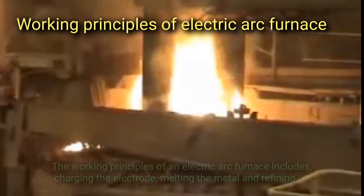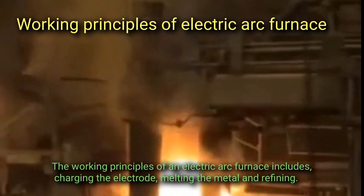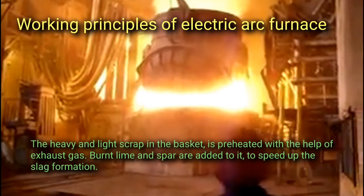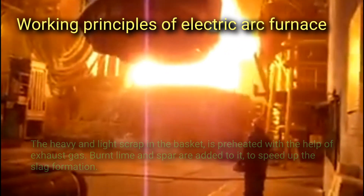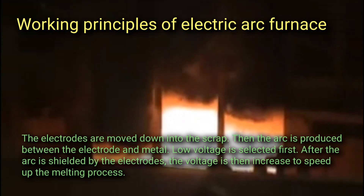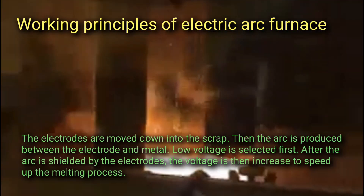The working principle of an electric arc furnace includes charging the electrode, melting the metal, and refining. The heavy and light scrap in the basket is preheated with the help of exhaust gas; burnt lime and spar are added to speed up slag formation. The electrodes are moved down into the scrap, then the arc is produced between the electrode and metal. Low voltage is selected first, and after the arc is shielded by the electrodes, the voltage is then increased to speed up the melting process.